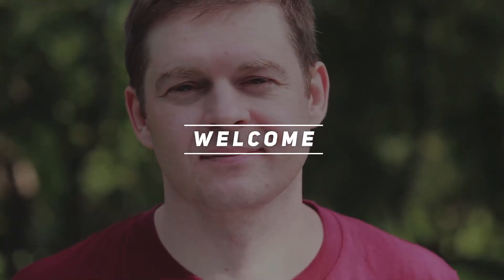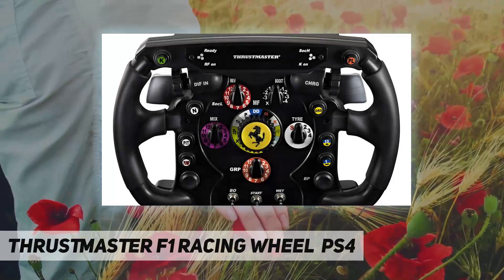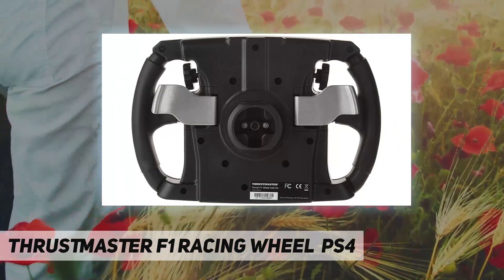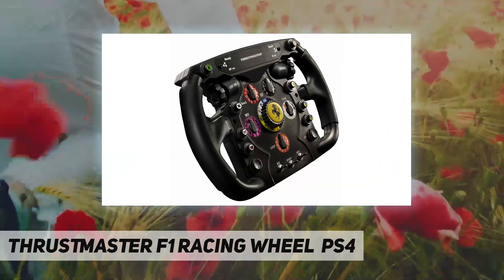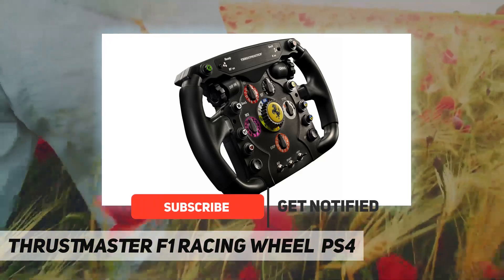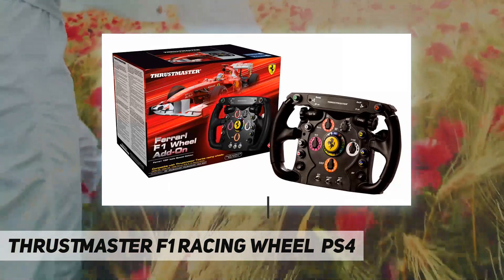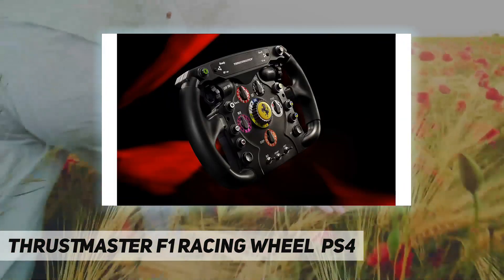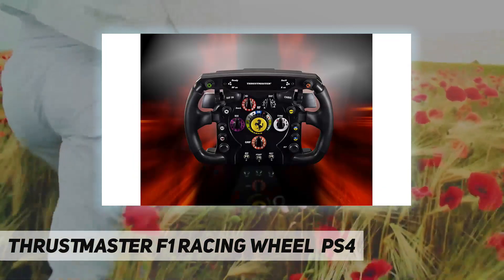Hey, welcome back to my channel. The Thrustmaster F1 Racing Wheel PS4 — the Ferrari F1 Wheel Add-On is a detachable racing wheel featuring the Thrustmaster Quick Release System, allowing users to quickly switch from the T500RS GT wheel to the F1 Ferrari wheel. It is a full-size replica of the Formula One Ferrari 2011 racing wheel, under official license by Ferrari for the Thrustmaster T500RS.